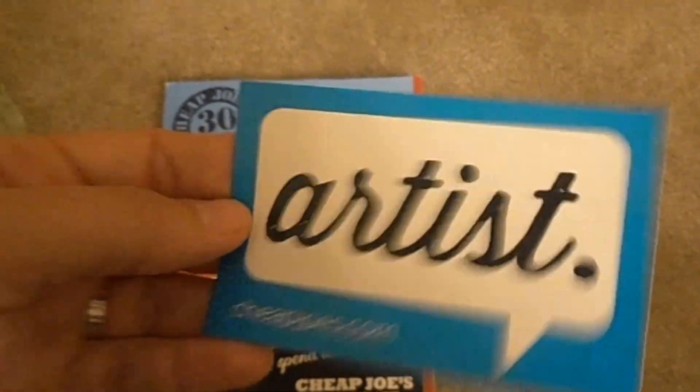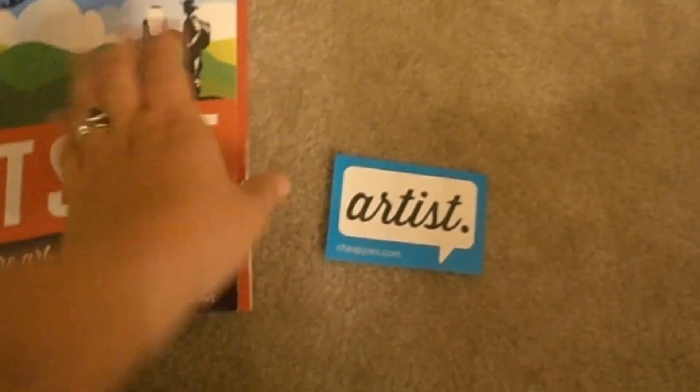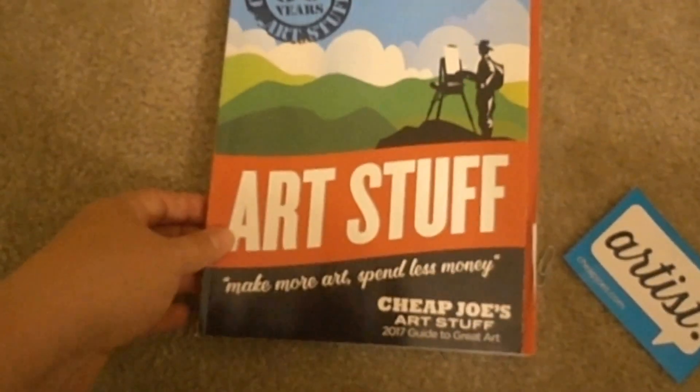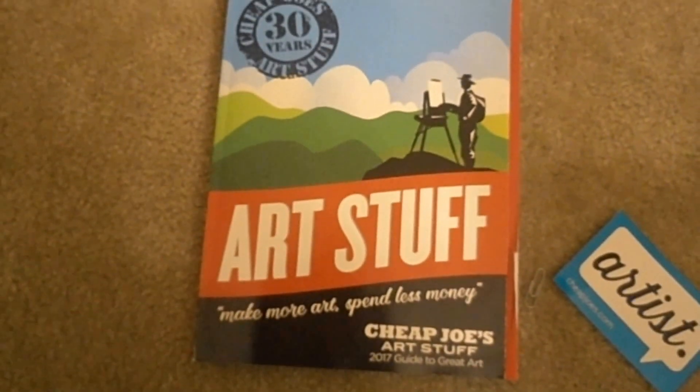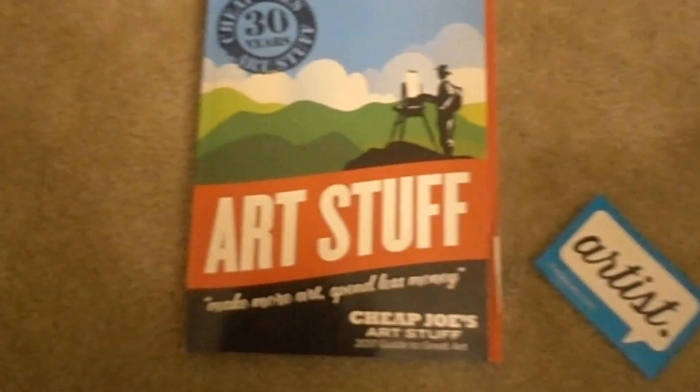Oh, and they gave me this sticker! It's like a bumper sticker — that's so cute. So the catalog, this is the big catalog, and it's pretty cool. This is like porn for artists. Love this stuff. You guys have a great day and happy painting!